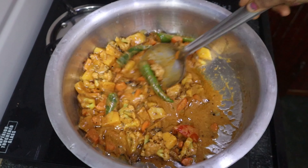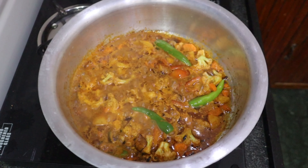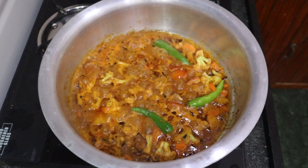When you add the rice, cook on a medium flame. You can add the rice in the water and cook on a medium flame. Add 1 cup of rice.